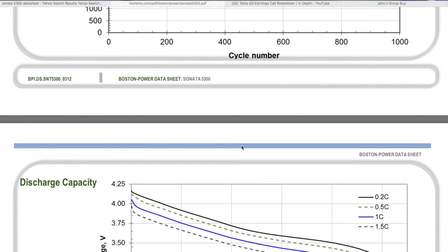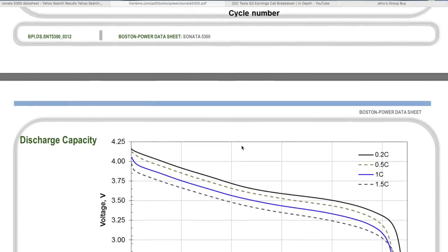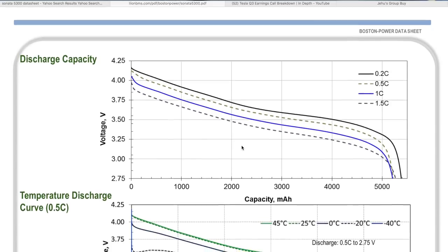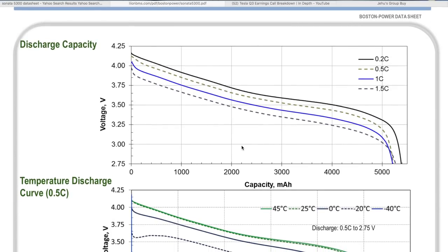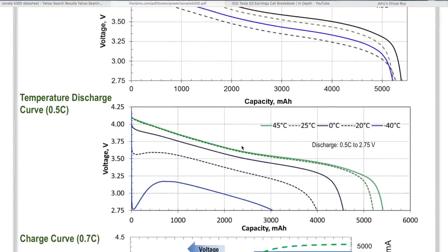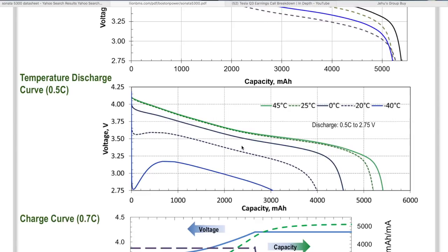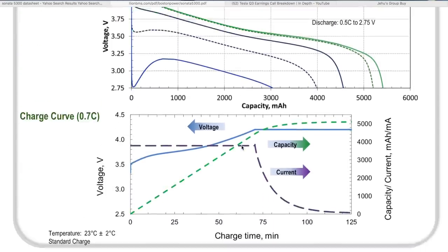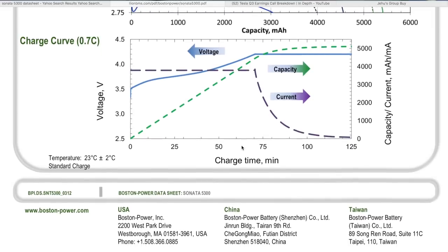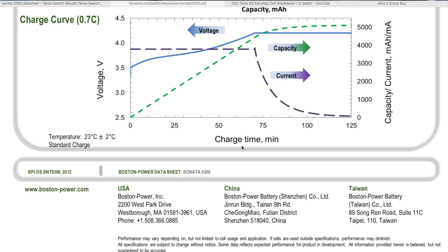At 100% depth of discharge you lose about 600 milliamp hours in about 600 cycles — that's the worst-case scenario. But if you're using these for storage or an e-bike, just don't charge them all the way up. Charge to 80 or 90% and you'll be in the thousands of cycles, as the spec says greater than 1000 cycles to 80% capacity.